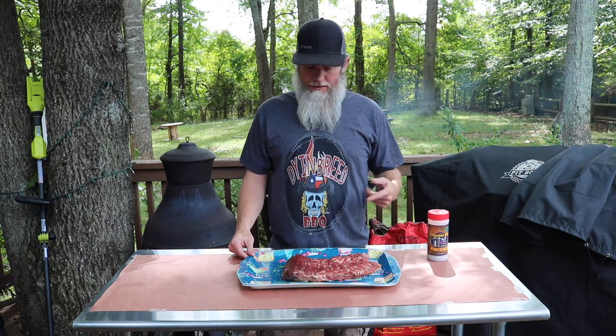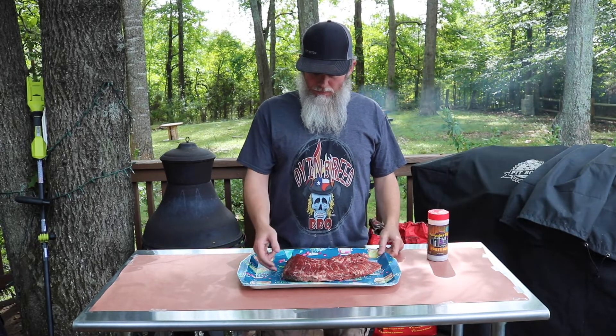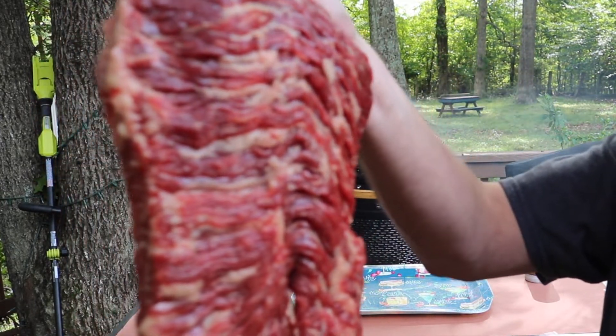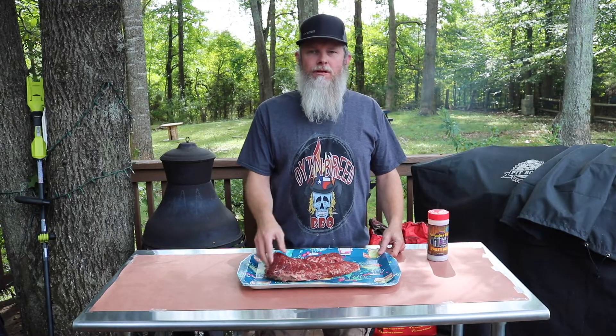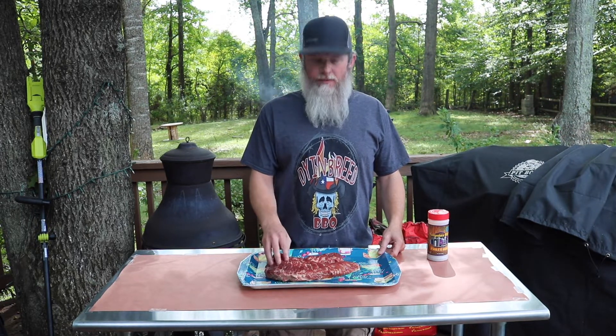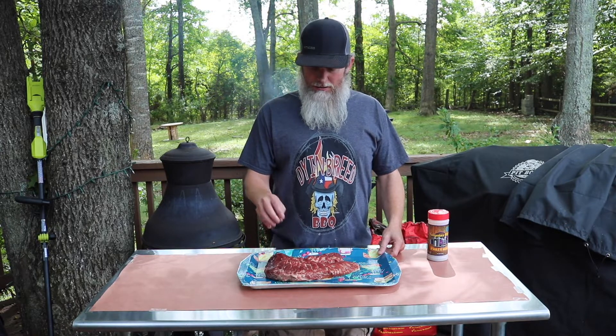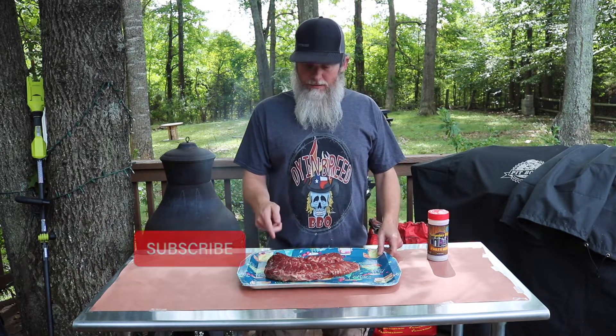Hey y'all, Dime Breed BBQ back in front of the grill today. Today we're going to be talking brisket burnt ends. What I've got here is a brisket point that I'm going to be seasoning up. We're going to cook this thing, get a good smoke on it, build some bark, then cube it up, toss it in some barbecue sauce — you're going to have some good old meat candy. If you haven't already, hit that subscribe button, punch your like button. Let's do brisket burnt ends.